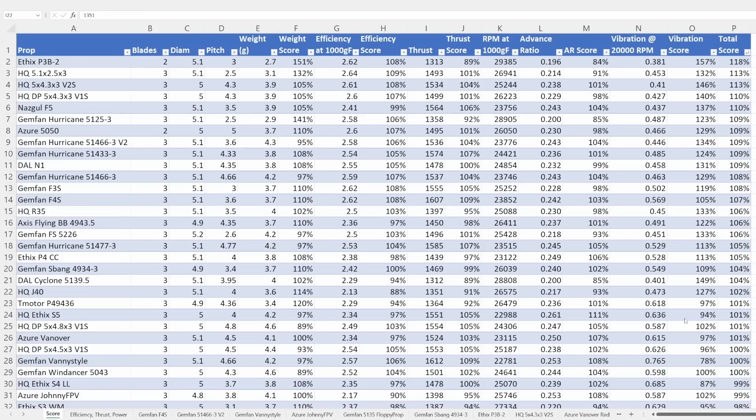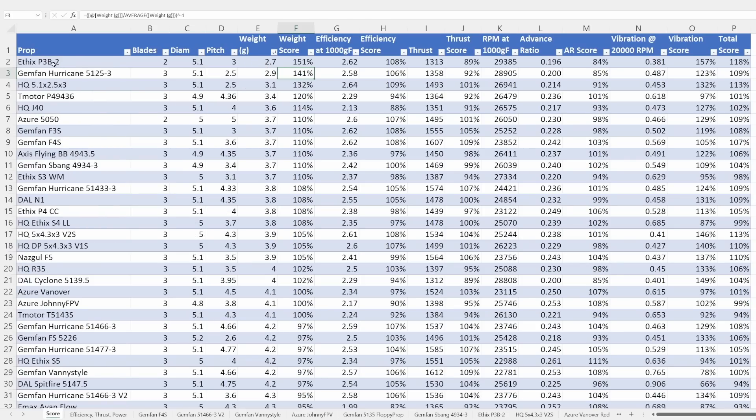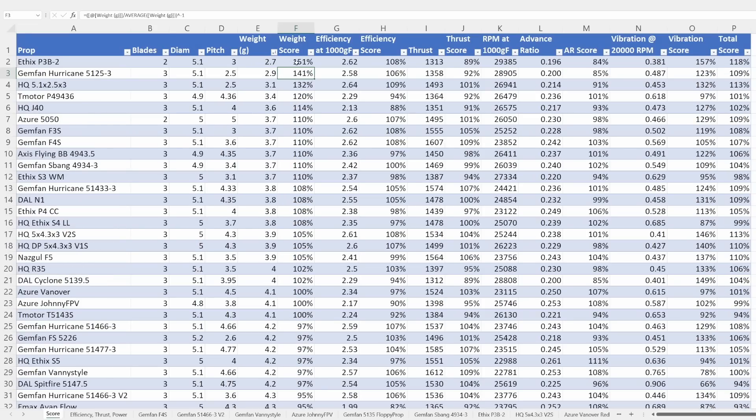Let's take a look at some data now. I'm going to take you through the different columns in the score tab and tell you what they each mean. We've got the name of each prop, the number of blades, the diameter, and the pitch. The first measured parameter is the weight. The lightest prop is 2.7 grams — that's the Ethics P3B two-blade — and the heaviest is the Gemfan Hurricane 51455 four-bladed prop. The heavier props score lower and the lighter props score higher.